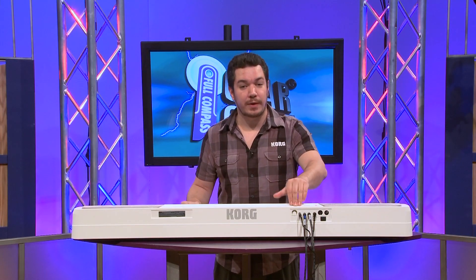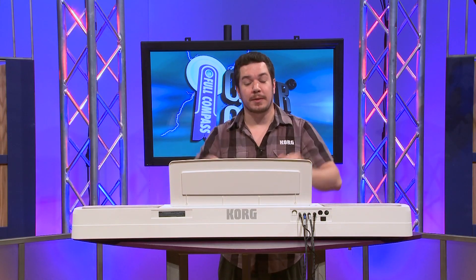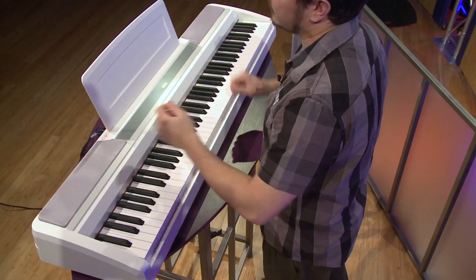Now on the back panel, you'll find two headphone jacks, and with the addition of the included music rest, the SP-170 makes a perfect practice partner for students and teachers.